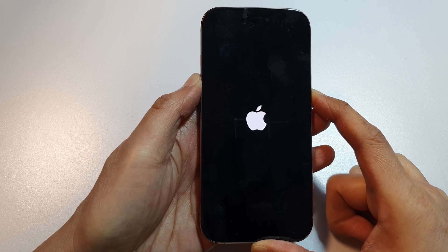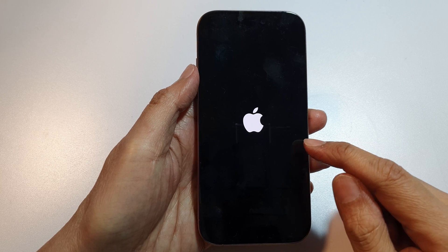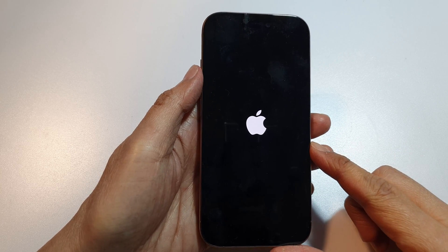Now release the side button once you see the Apple logo. Now wait for the phone to boot up. This method will force the phone to shut down and restart.